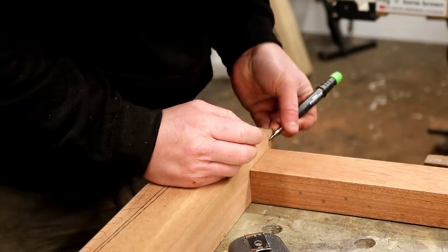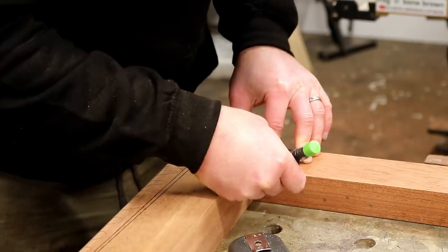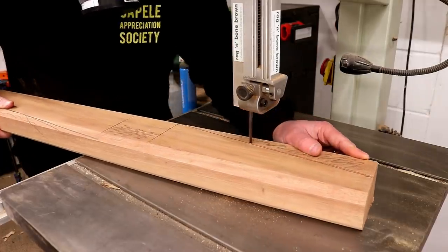Here I'm marking where the rails will meet the inside of the legs and for the top rail I'm going to leave a 15mm reveal at the top. I can then cut away the tapers — and this is where I had my first problem of the project: I hit metal.